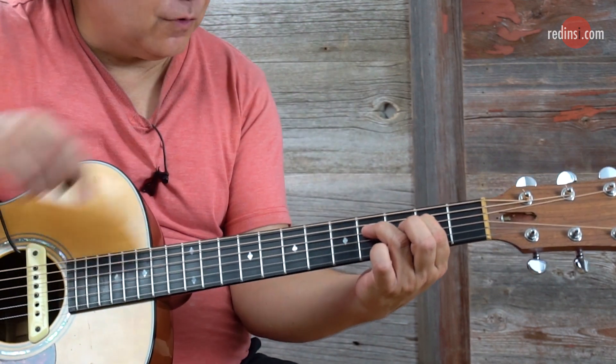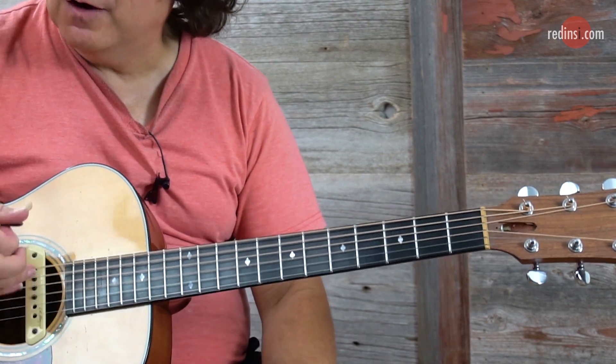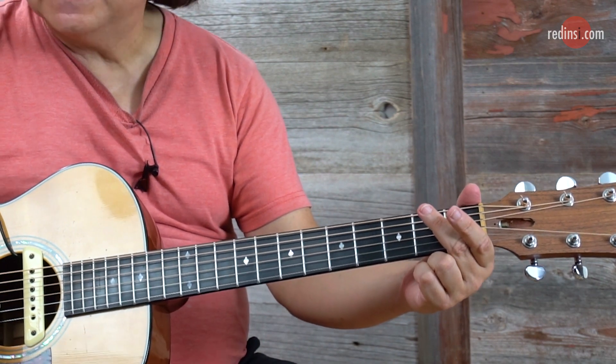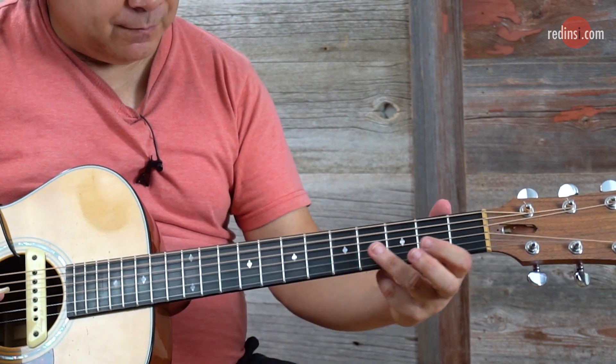Fourth string, third finger to the fourth fret, second fret, fourth string, second finger. Open string down. Hammering on the fifth string, second fret, second finger. Open fourth string, strum the open chord. Repeat the motif.